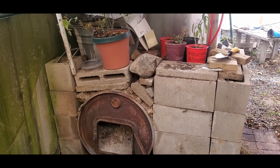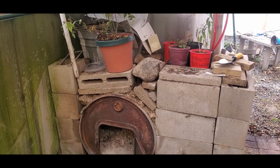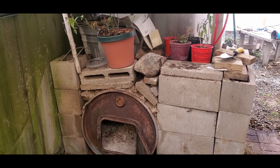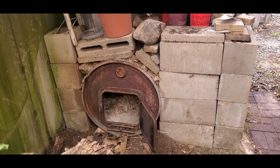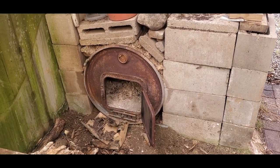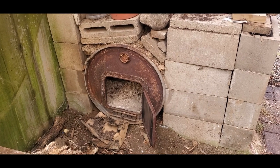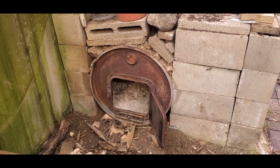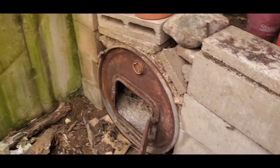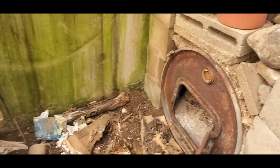It is December 2nd, 2022. I promised in an earlier video to talk about how I heat this underground greenhouse wallapini. There are a number of ways I keep it warm, and I'm going to prep this wood stove and talk a little bit more about why I use it and when.